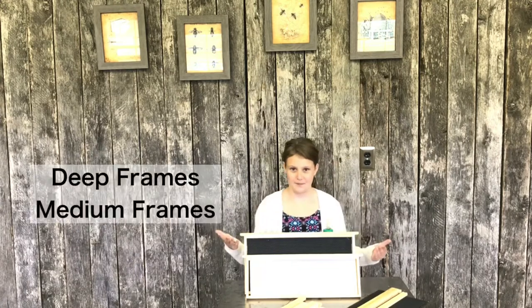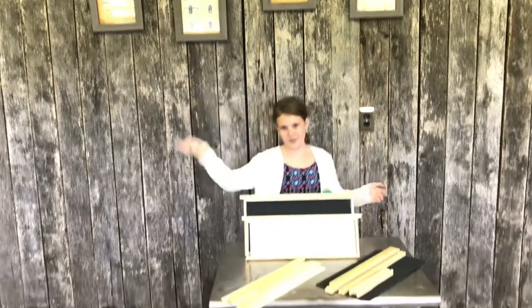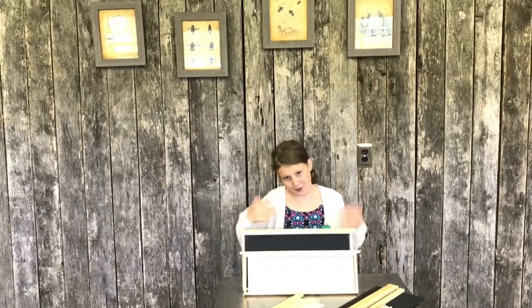Today we're going to make two kinds of frames: a deep frame and a medium frame. My brother is going to make a medium frame and I'm going to be making the deep frame, and my dad is going to be helping us. So we're going to be showing you guys how to make them.